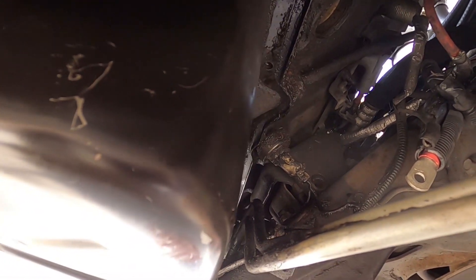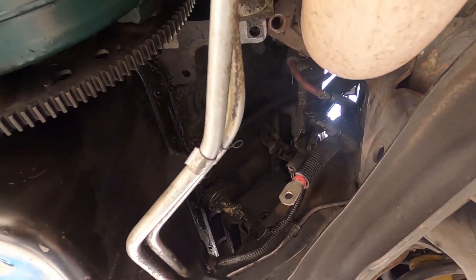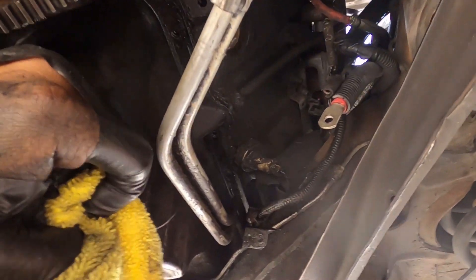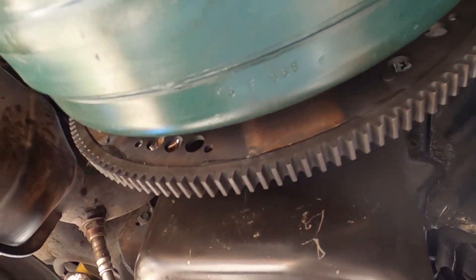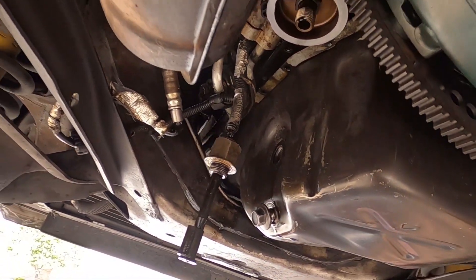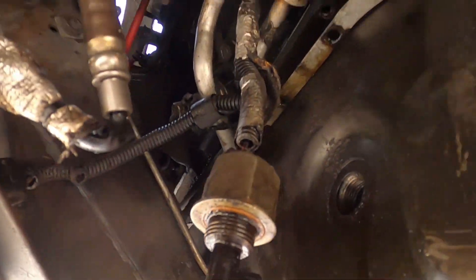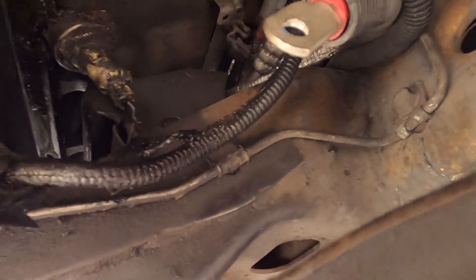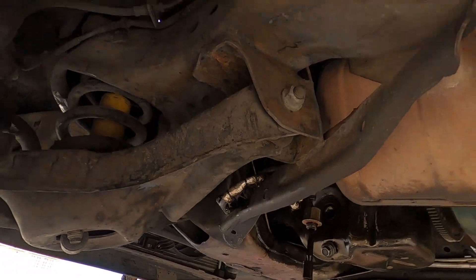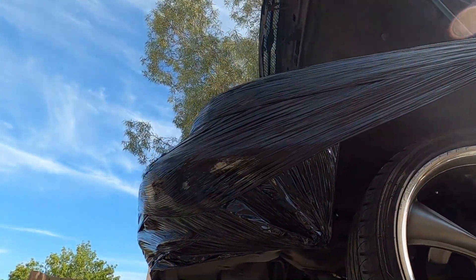Flywheel cover is obviously off, starter's off. This thing is loose now — we're gonna see if we can lower this thing down and get to the engine side, hit the hoist, hook it up, and see if we can get this thing picked up. Motor mount bolts are out — those weren't too bad, believe it or not — those came right out. Let's go ahead and drop this thing and see if we can get that engine lifted up a little bit.